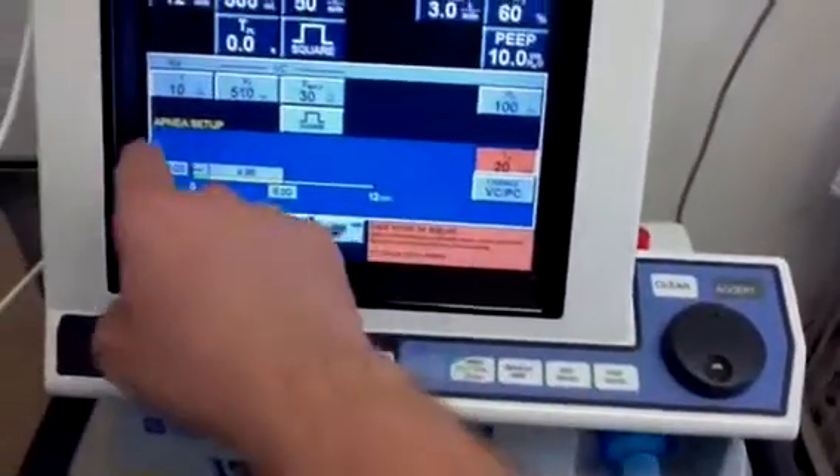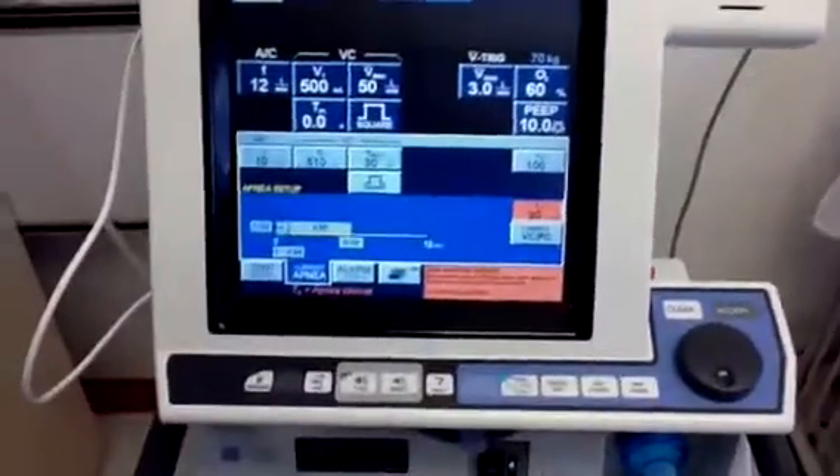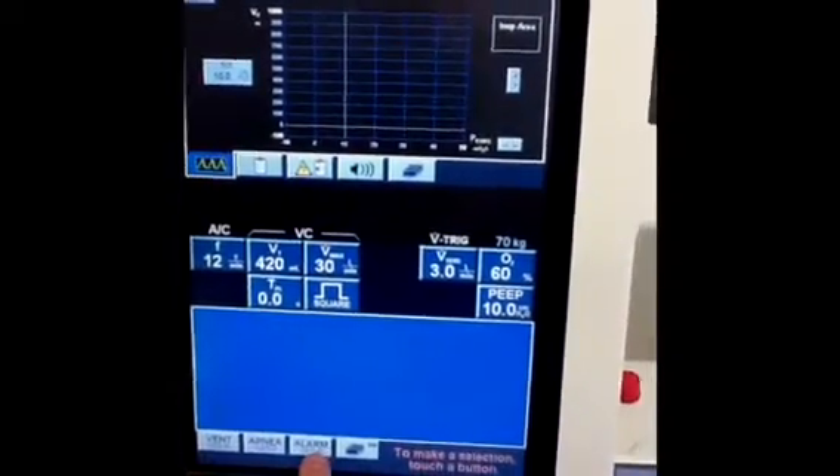Generally, the apnea interval will default to 20 seconds. There will be some preset settings — volume control, rate of 10, tidal volume of about 510 — and you can go ahead and change all those settings to whatever you want.